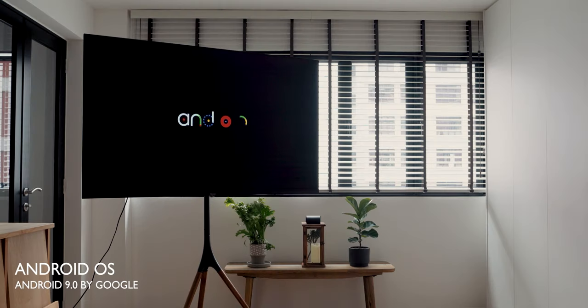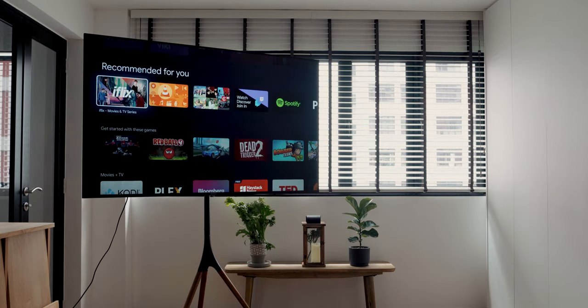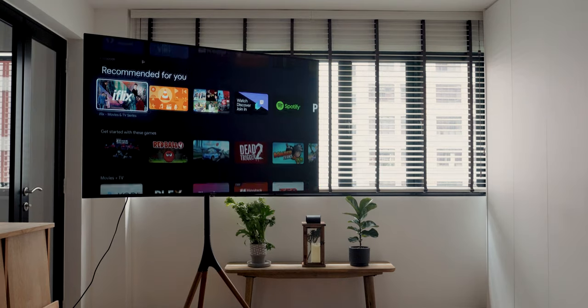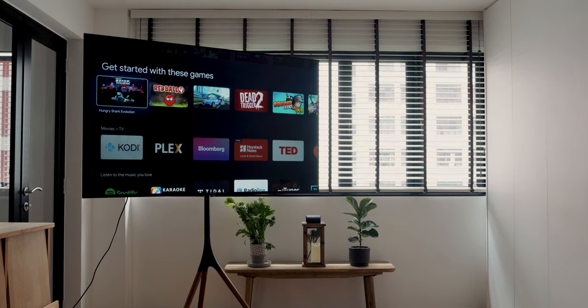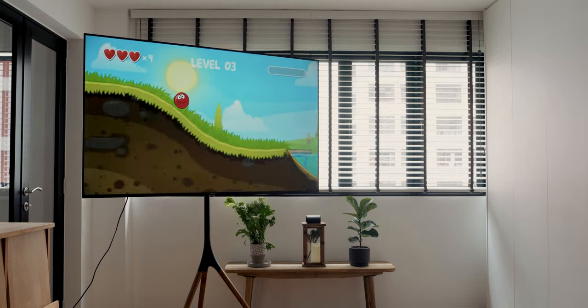These smart TVs operate on an Android 9.0 operating system developed by Google, allowing legitimate apps to be downloaded via the Google Play Store. Within the Google Play Store, you'll have access to over 7,000 apps including some games, which turned out to be pretty addictive.